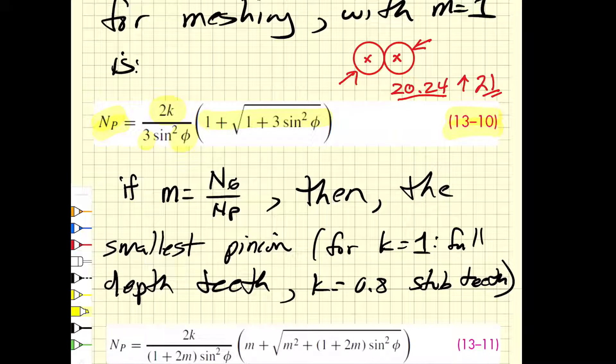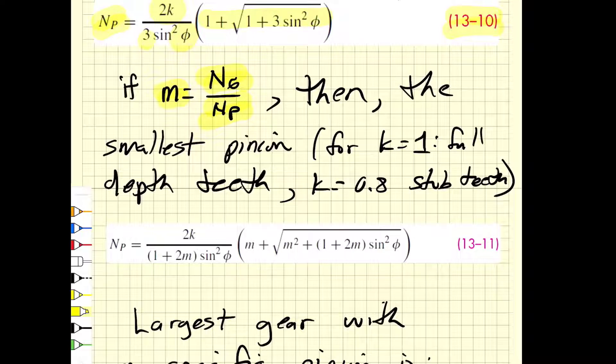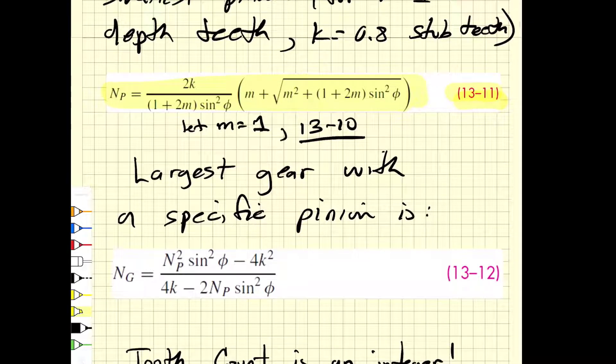If we have a gear ratio different from one, the smallest pinion for that particular gear ratio is given by equation 13-11. Notice that if you let the gear ratio m equal one, you get equation 13-10. So if you are building spreadsheets, you only need equation 13-11 — it gives the smallest pinion for any gear ratio. Once you have chosen a pinion, you can then ask: what is the largest gear that particular pinion can mesh with?